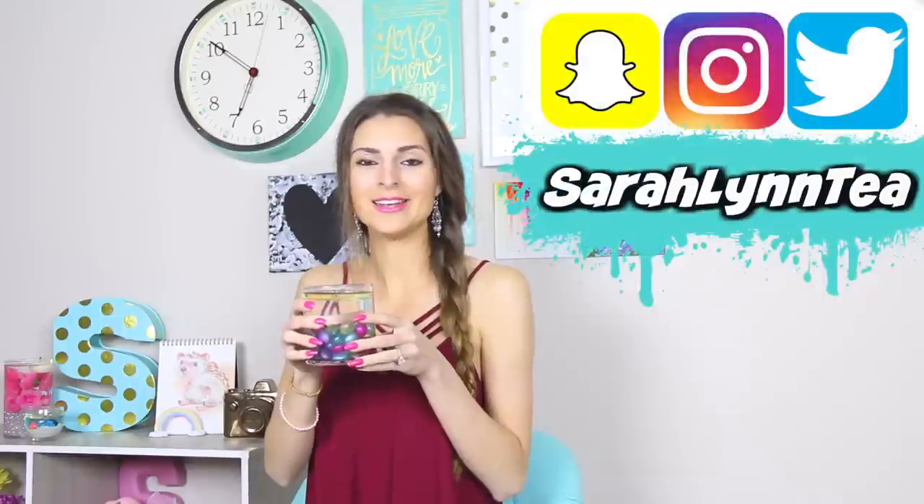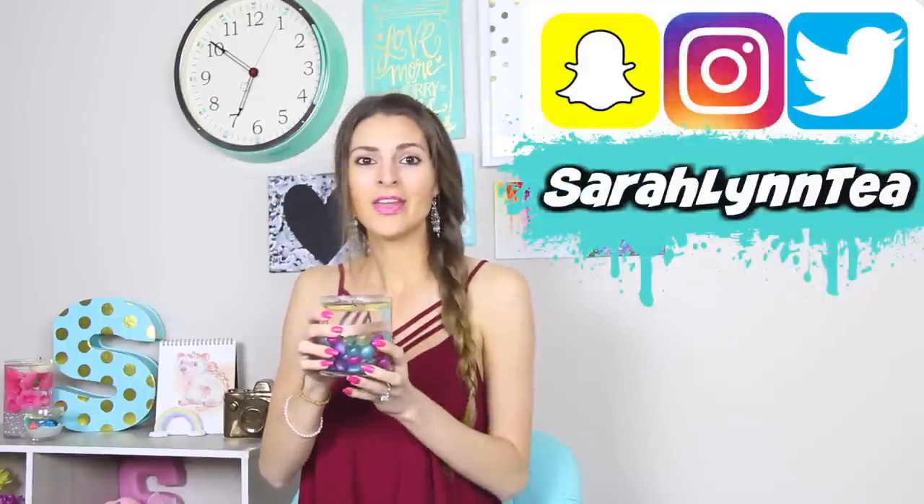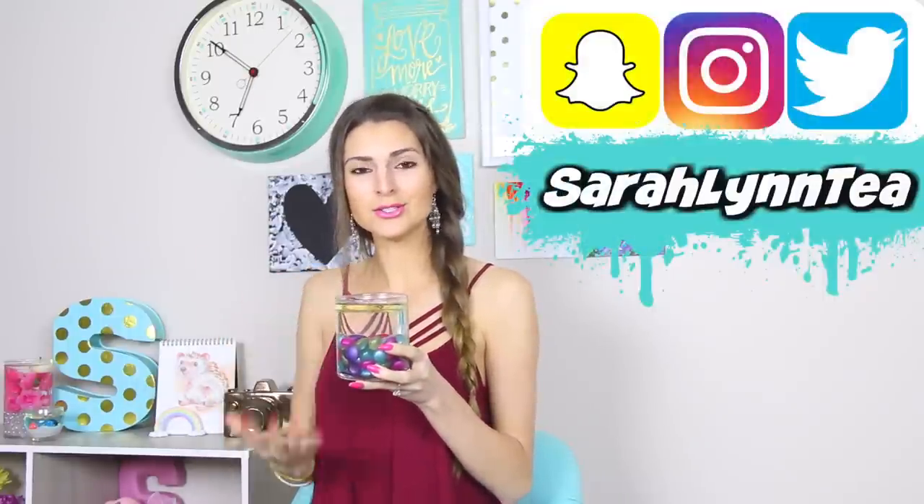Hey everyone, today on SoCraftastic we are testing out this really cool Pinterest DIY. It is a water candle that uses just a birthday candle wick and oil to light for three and a half hours. I got this one to work. Do not spill.